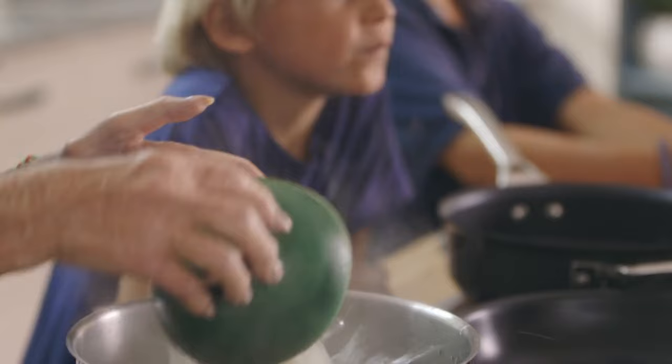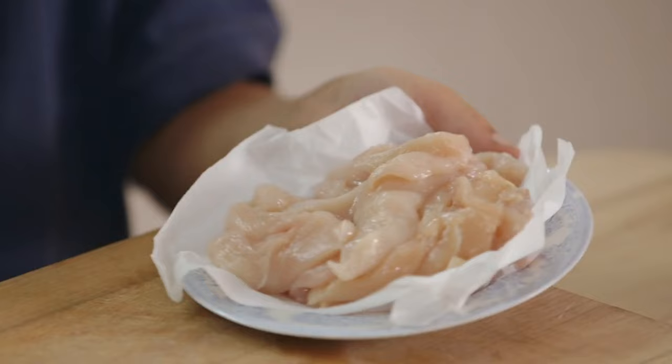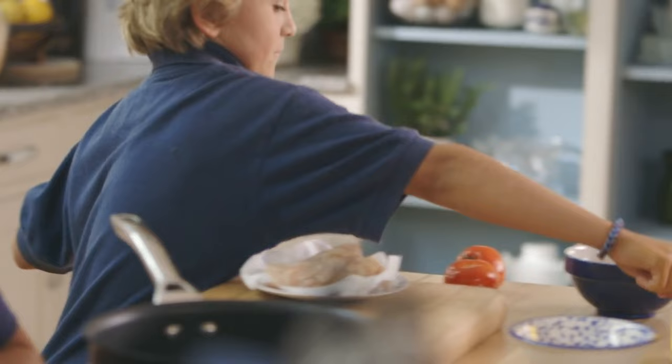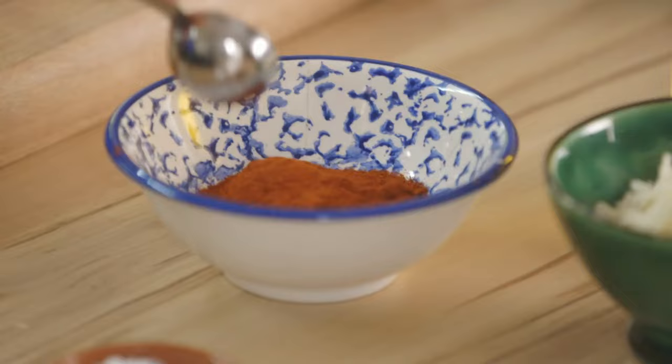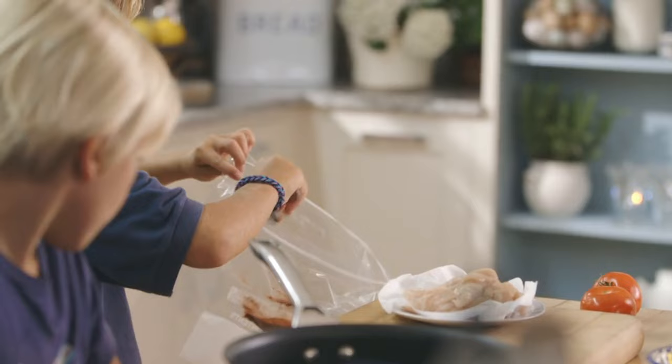While the pasta cooks, move on to the chicken. For six people, use three chicken breasts cut into little strips. Put one tablespoonful of paprika pepper in the bag first — that makes it really, really brown and crispy. Then a little bit of pepper and salt, and put the chicken in, all of it.